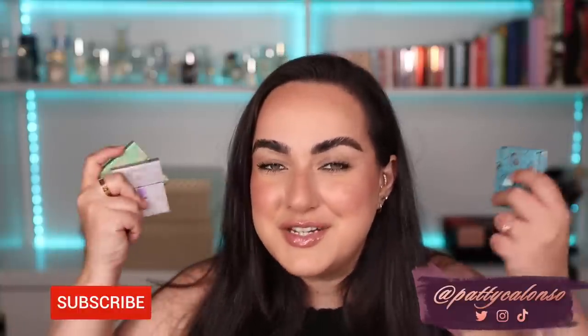Hi beautiful, welcome to my channel. In today's video we are going to be doing a Viseart review.